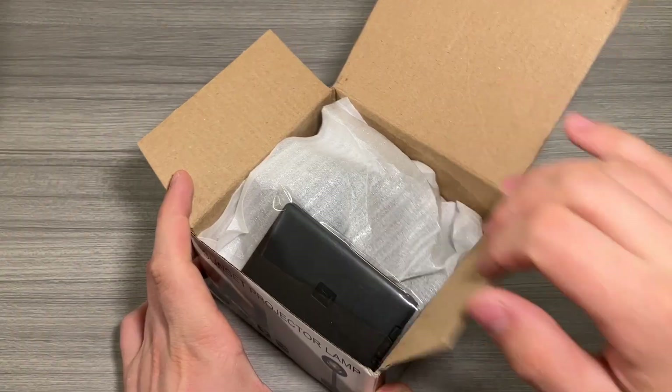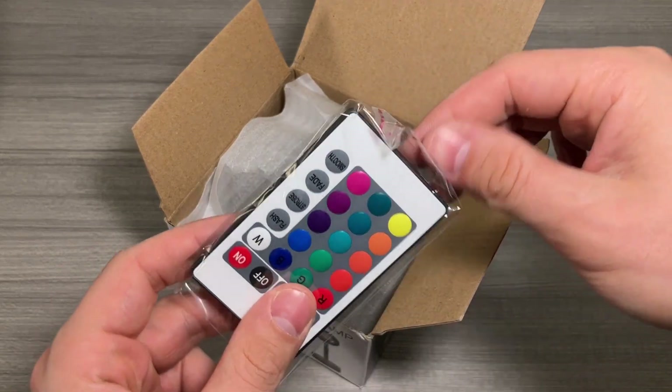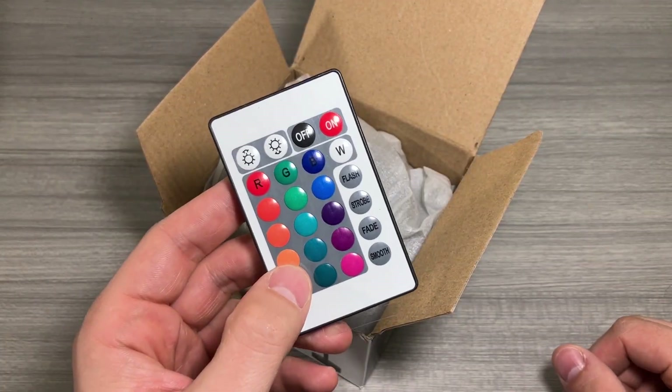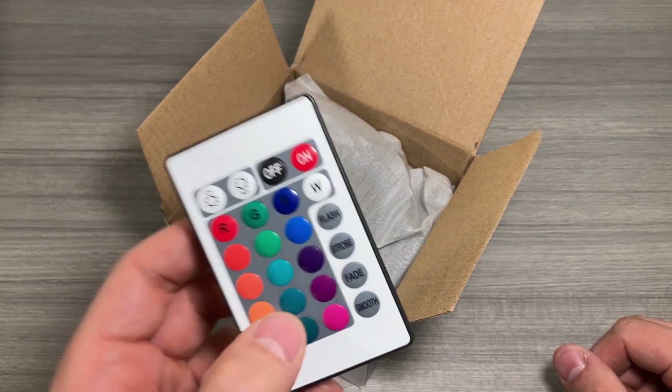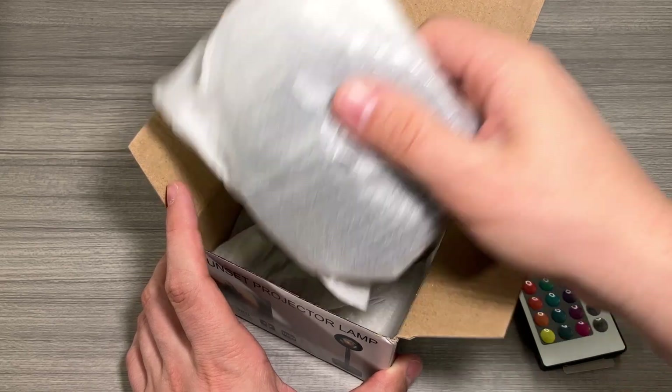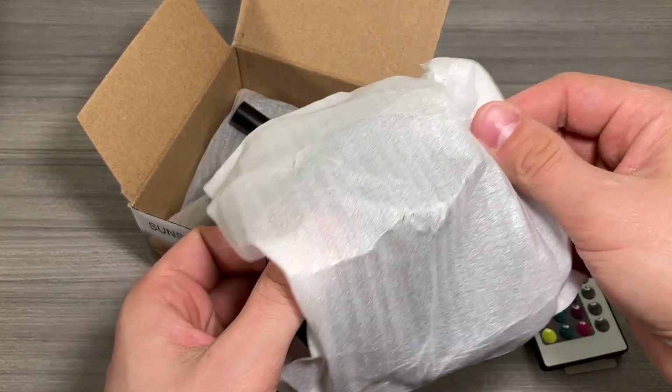Some of the features of this lamp include the remote that comes with it for changing the colors and the modes. In terms of the colors, you get 16 different colors and four different modes, USB charging, and it is RGB, so you'll add some really cool lighting to your parties, your room, your studio, whatever you want.